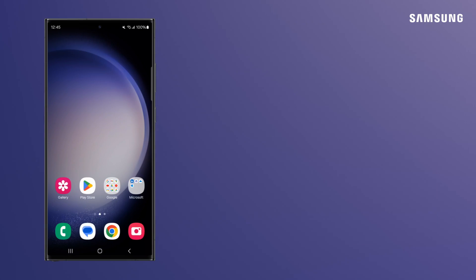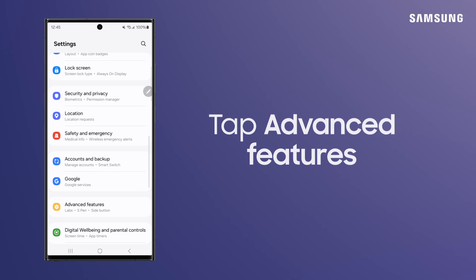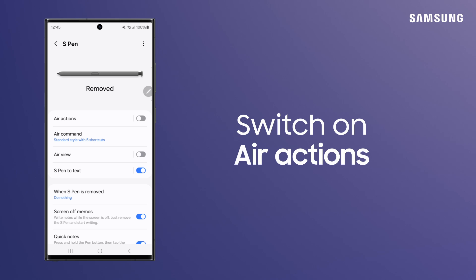If your device isn't responding to air actions, check to make sure settings are correct. Open Settings, Advanced Features, S Pen, and switch on air actions.